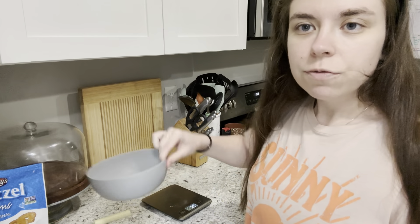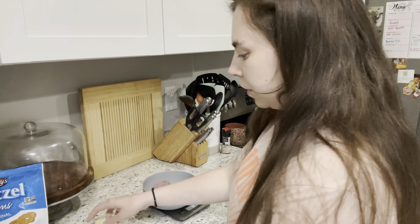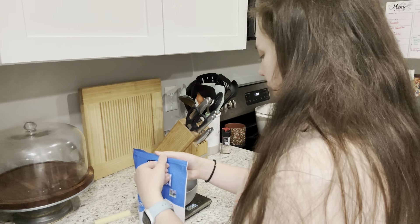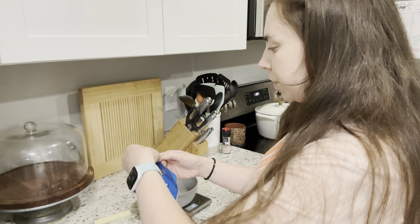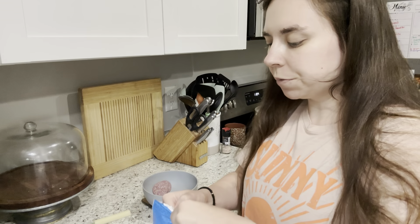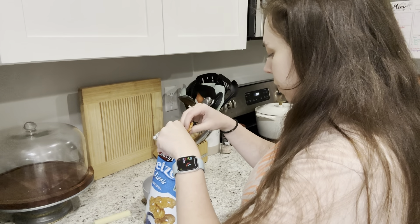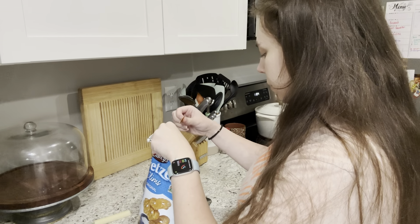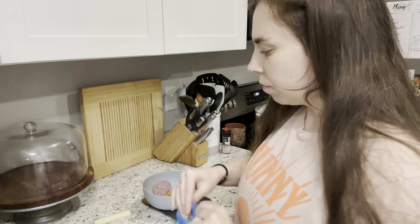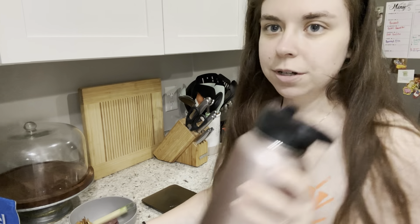This is 14 grams, which is half a serving — I know it's not much. Turkey pepperoni is definitely better on calories and protein, so I'm just going to do 14 grams of this too, another half serving. Here's our little morning snack, we got our water and our pre-workout.